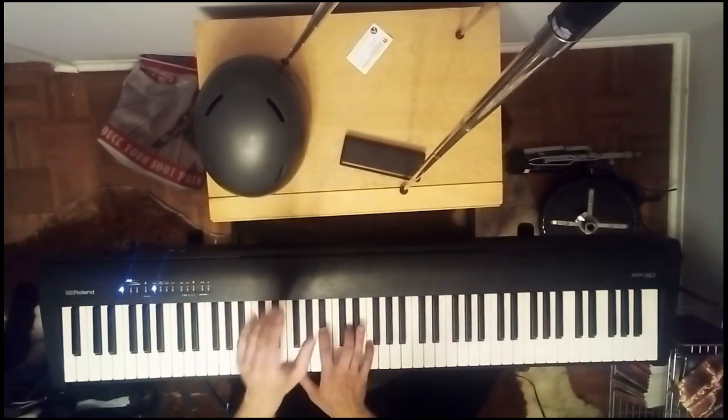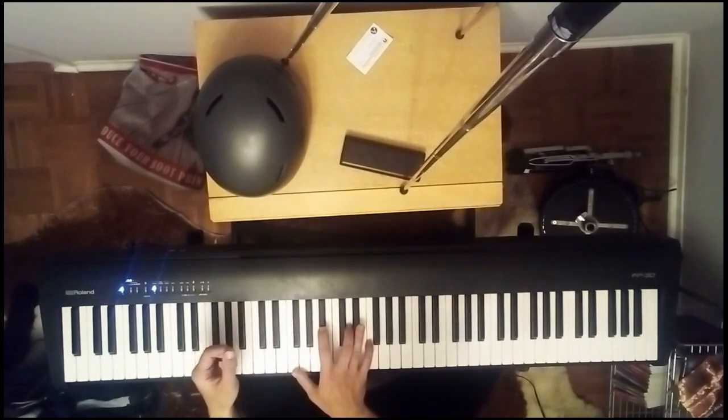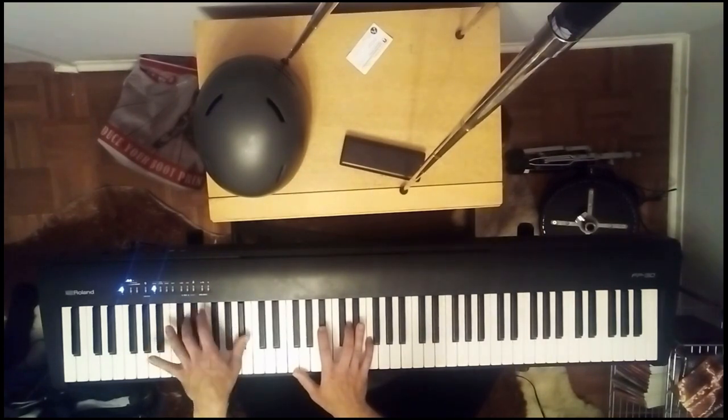With the left hand — remember I said boogie-woogie is all about the left hand — we're going to play a groove part. We have our little finger on the B-flat, and we hit B-flat up the top with our thumb. This finger hits the D, and this finger hits the F. Just practice that for a while — that's half the riff.